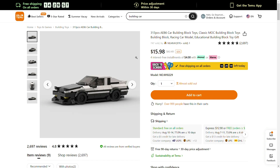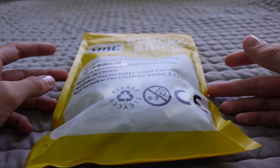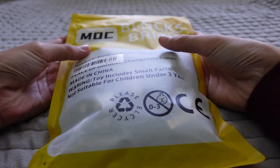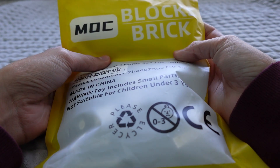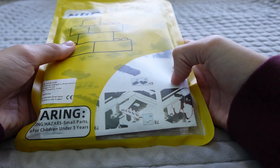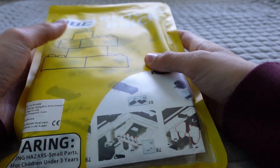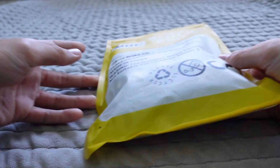So I'll see you guys when this arrives. Alright guys, so the package has arrived and it's pretty bland, I have to say. It comes in this yellow bag, and all it says is 'Mock Blocks Brick' on the front, and then on the back is like a little hole that shows the instructions and some other Mock Blocks Brick and then some building blocks.